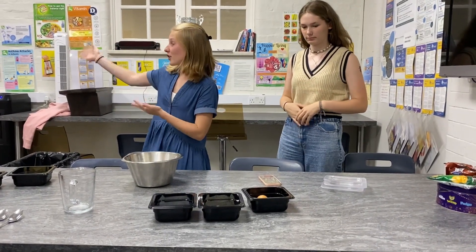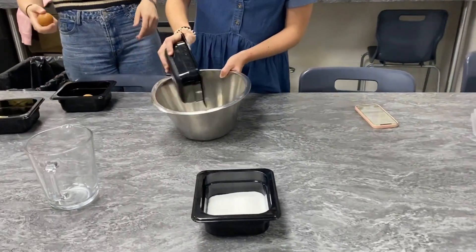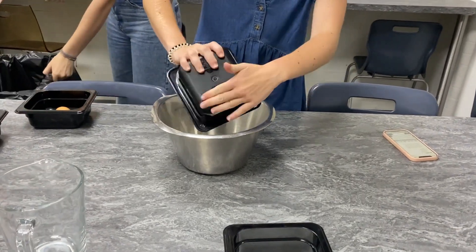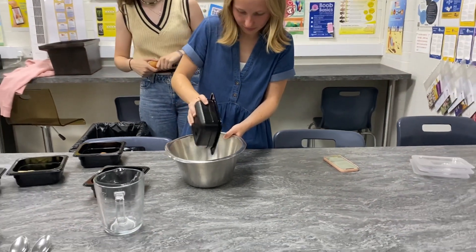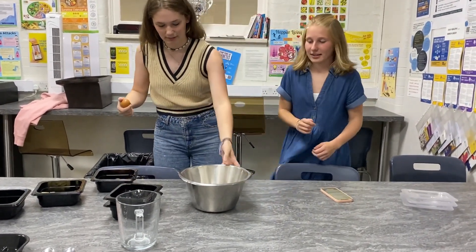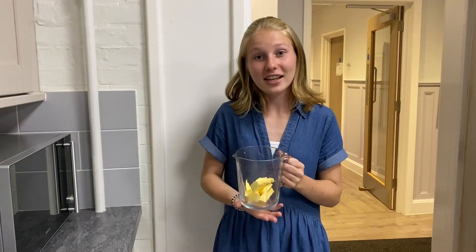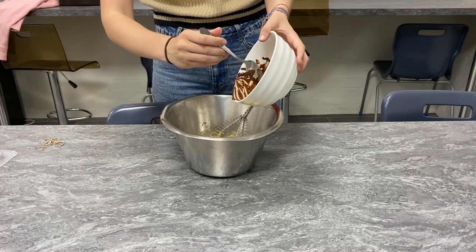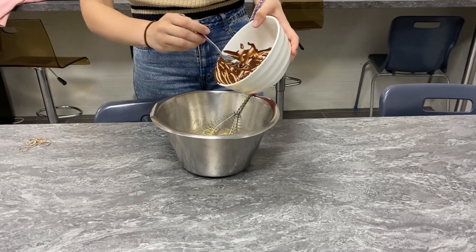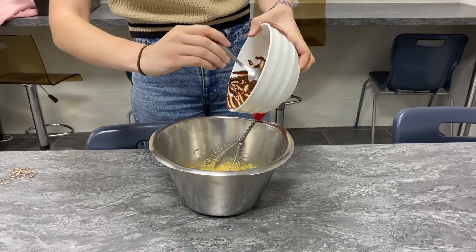Meanwhile the chocolate is melting, we are going to put everything else in the bowl. We already cut the butter so it goes fast. I already put the chocolate in because if you wait too long it's going to get hard and you can't get it off the bowl. Now we wait for the butter and then you put everything in the bowl and just mix it.